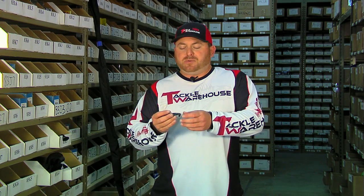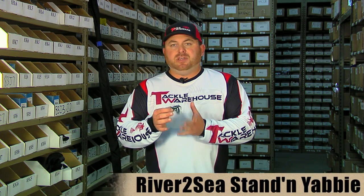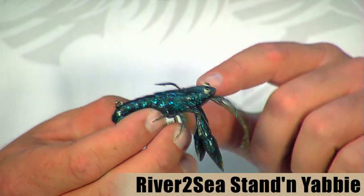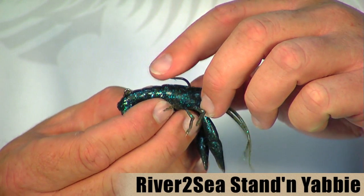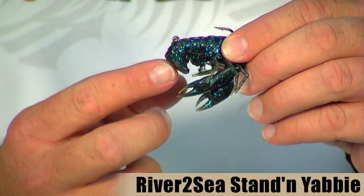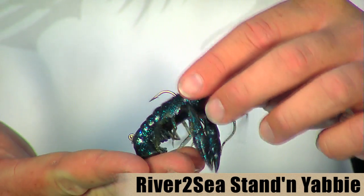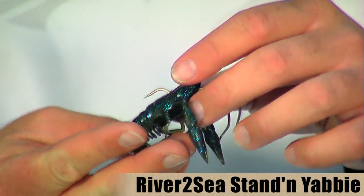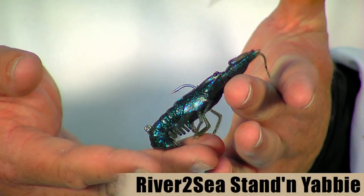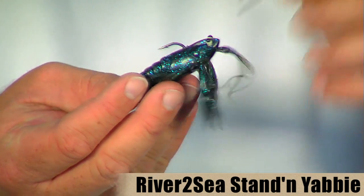This is not necessarily a new product, but it's a promotion we're doing with River to Sea — the River to Sea Stand and Yabby. It's a really cool, realistic-looking crustacean bait. It's got nice big eyes and a really sharp hook. The weight of the bait is incorporated in the tail, and the way it's designed allows it to sit up real nice and easy on the bottom. They have some air in the pinchers, which really helps the bait stand up on the bottom in that defensive position that fish can't resist.